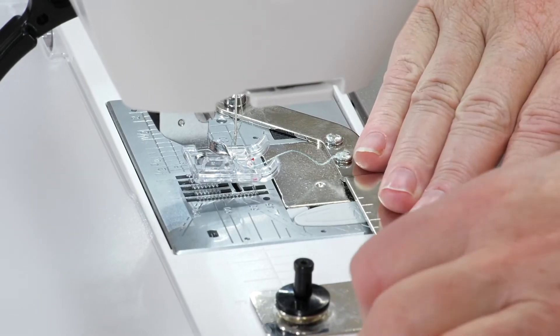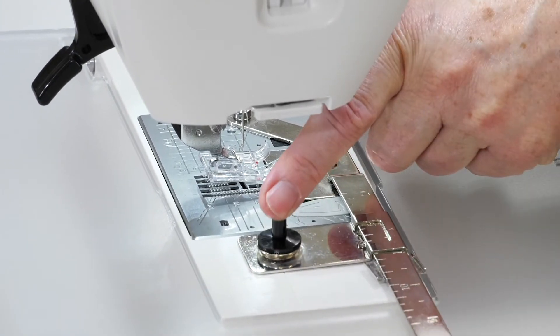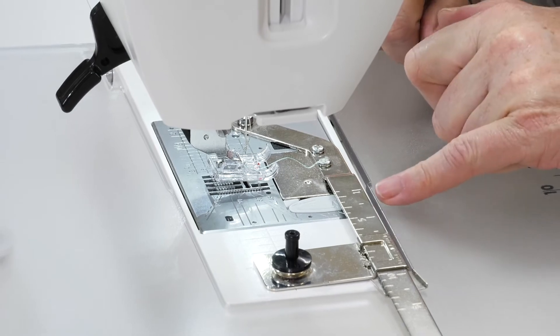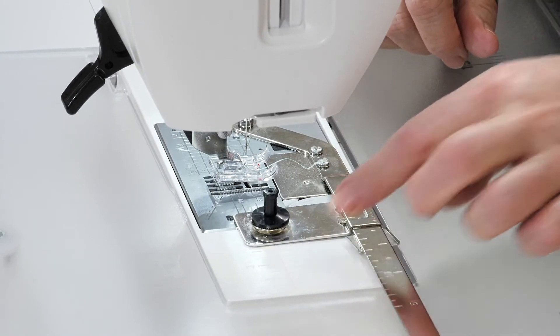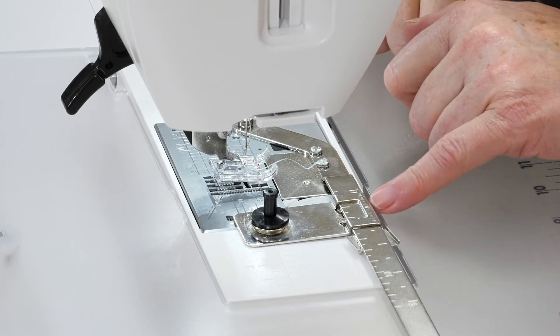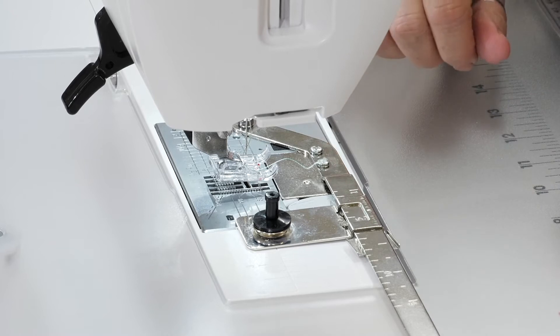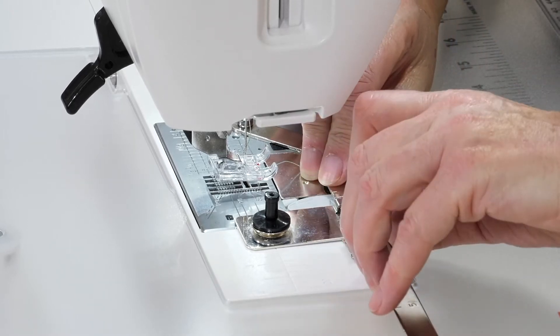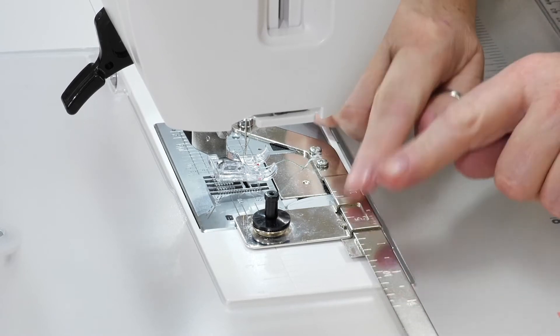They're very simple to use — it's a little slider mechanism. You can see the little clip here and we just move it. You've got markings for centimetres and inches so you can decide what size you want. The camera can pick up the little arrows either side so you can see where you've set it. When you've set it where you want to, you literally just press that clip up so it's not going to move — that holds it in place.